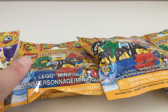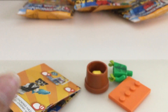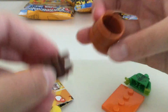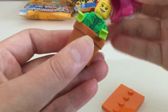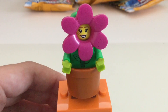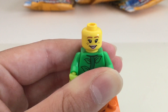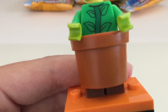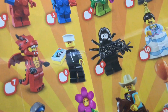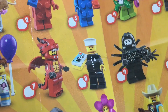Okay, so here are the packs. It looks like we got the flowerpot girl. Here she is — she has a bright pink flower head and her actual head is double sided. She has some leaf printing on her torso and a little pot that goes on her legs. Here's the checklist — 17 minifigures total, so hopefully we get four different ones.